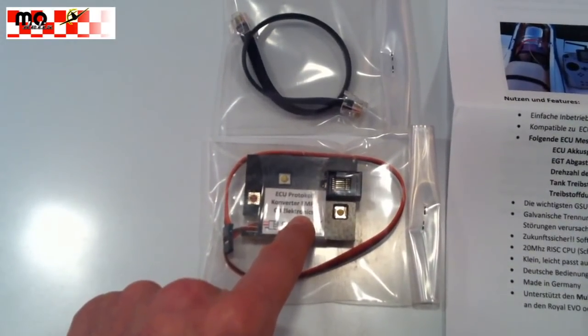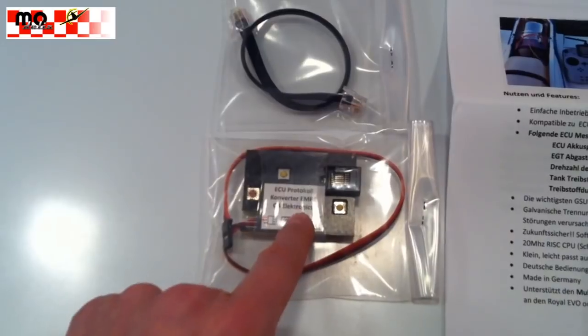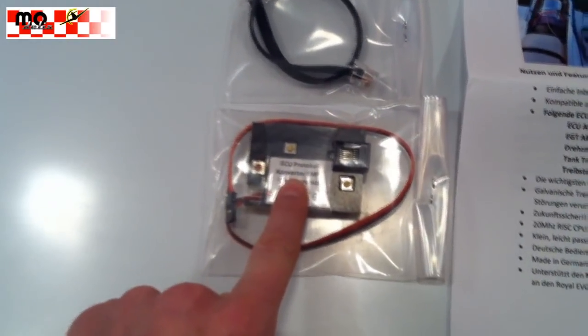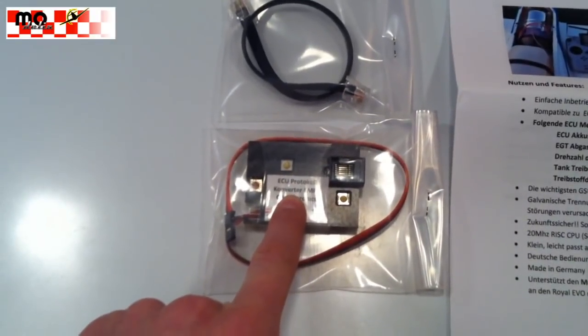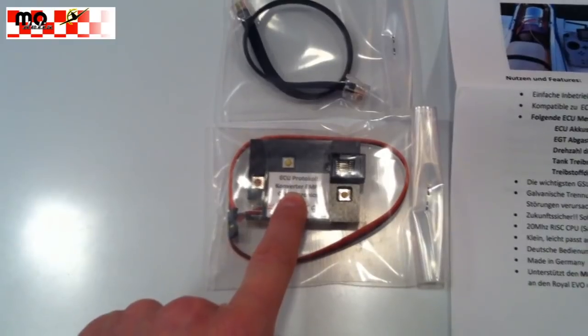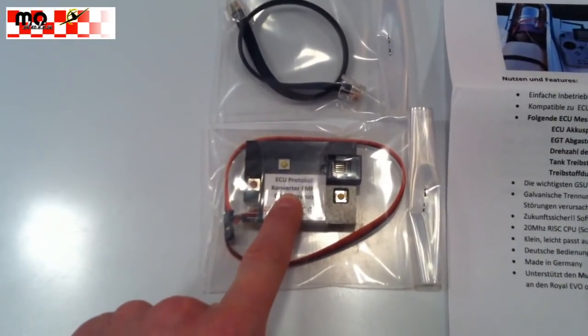It's way cooler than always having to connect the GSU. When you connect this module, all the important operational data is transmitted to the transmitter and displayed there — you no longer need a GSU to start the turbine.